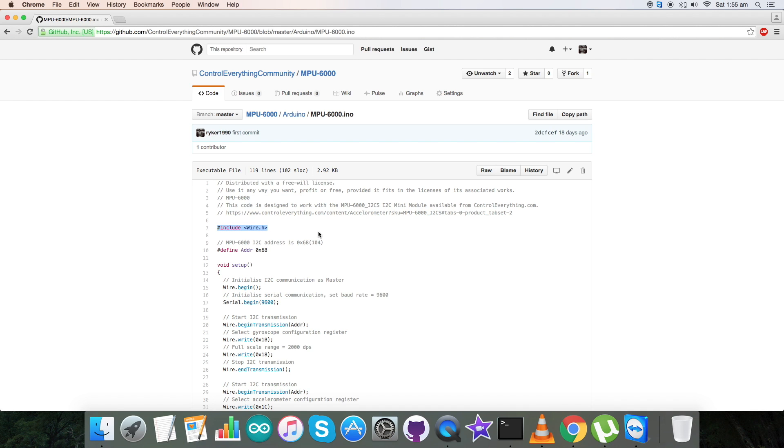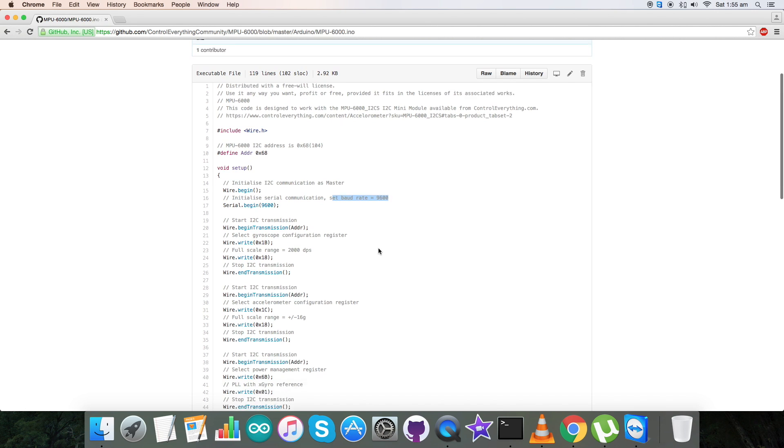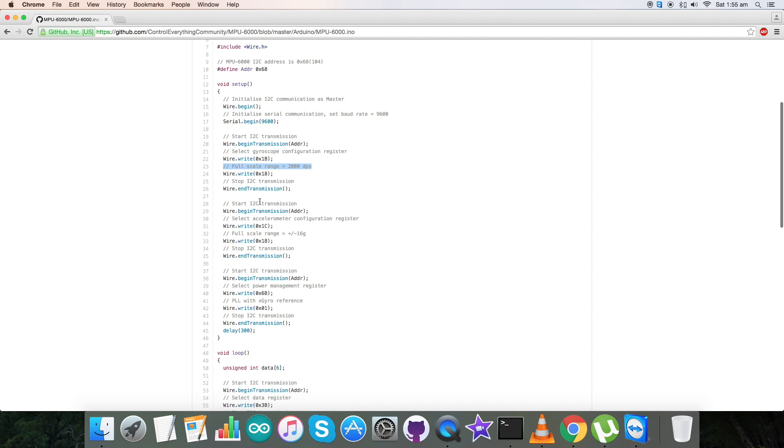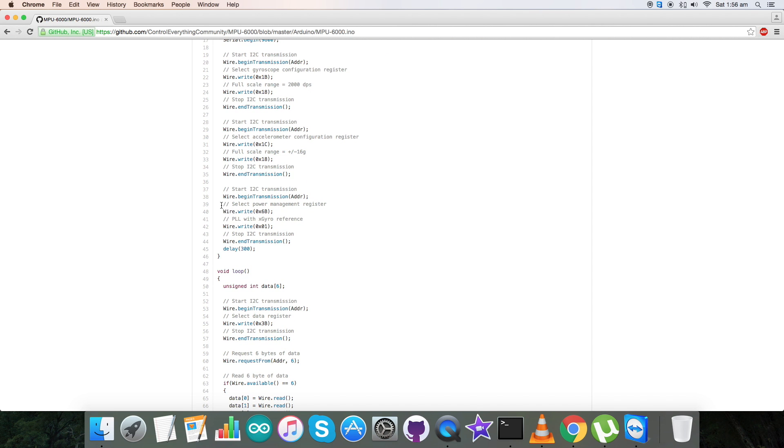Now let's look at the hardware connections required for this project. First, we require an Arduino Nano, which you can see on screen. This is an I2C shield for the Arduino Nano, available on our website controleverything.com. We use this shield to make connections with I2C devices easier. Place the Arduino Nano gently over the shield.